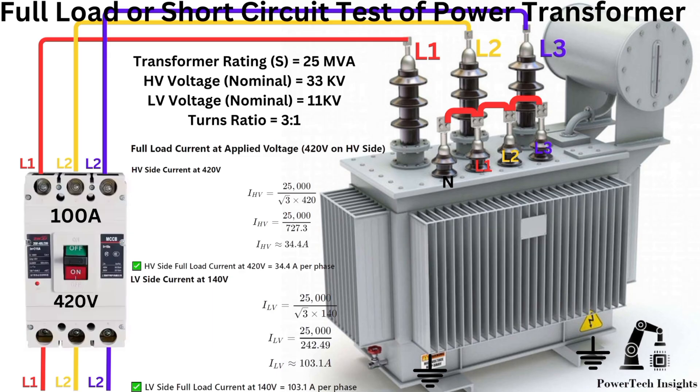The short circuit test measures the full load losses of a transformer. It is performed by energizing a transformer with its secondary LV winding shorted. Thus, the secondary winding resistance drops to zero and maximum current flows in the secondary winding.